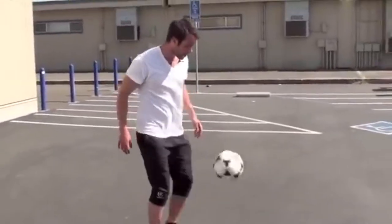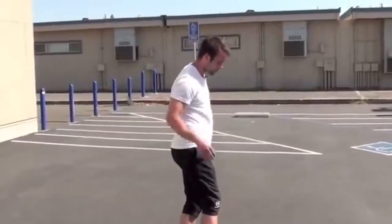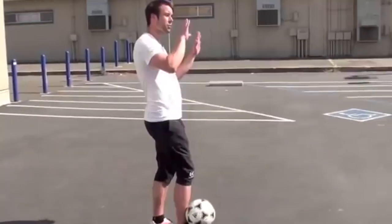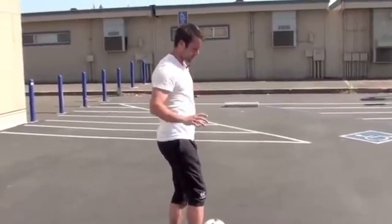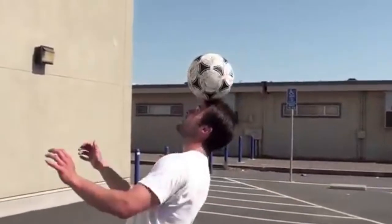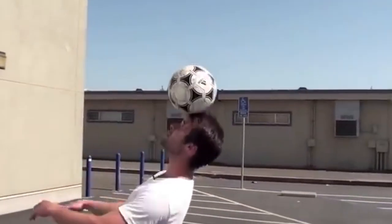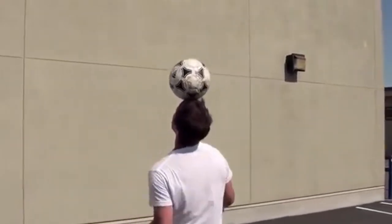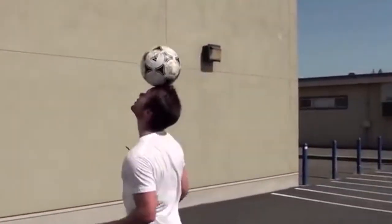Then obviously you can try a head stall — a bit more difficult. When I get it up, I'm trying to keep my head in the center of the ball. Wherever the ball goes, I have to move my head to keep it in the center. So if you feel like you're going to lose it, don't give up — if it goes over here, you go over there. These are all only going to come with practice.